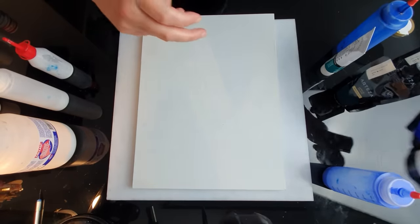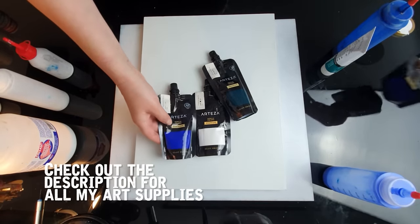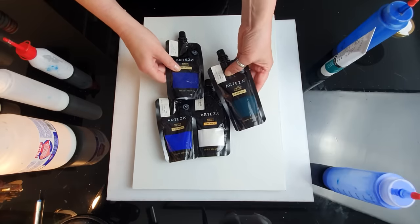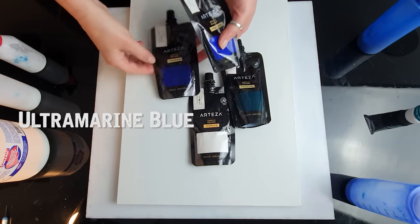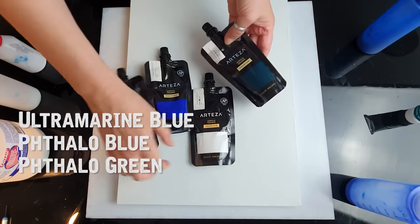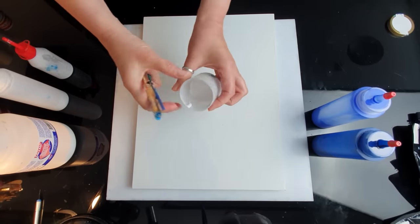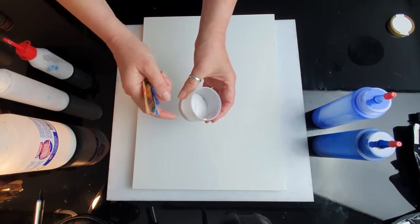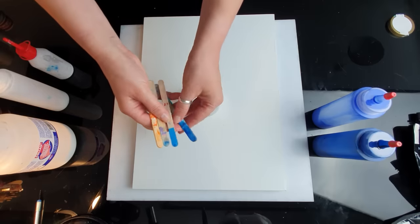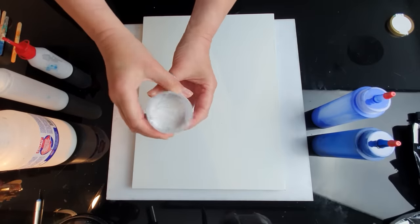These are the paints I'm going to work with today. I mainly work with Arteza — there will be a link in my description, and it would be great if you could use it, it does help me out a bit. We've got ultramarine blue, teal blue, and teal green, and titanium white. I try not to use plastic cups, so most of the time you'll see me using little cups from various cosmetic products. I've been using these sticks for weeks and weeks.